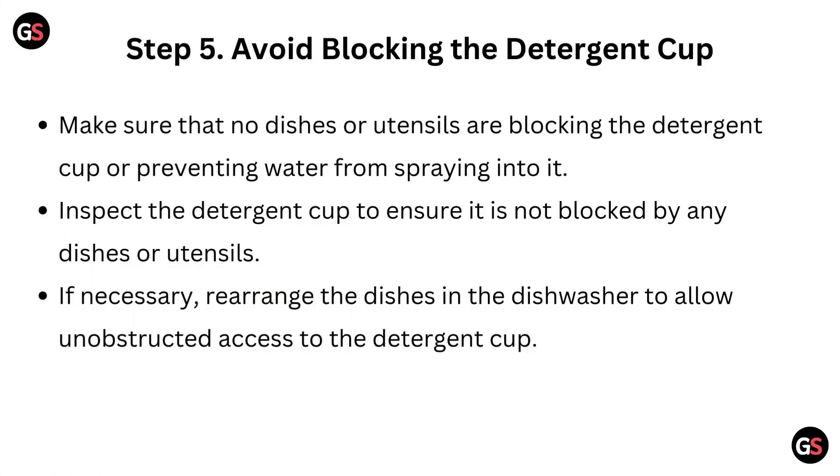Step 5: Avoid blocking the detergent cup. Make sure that no dishes or utensils are blocking the detergent cup or preventing water from spraying into it. Inspect the detergent cup to ensure it is not obstructed, and if necessary, rearrange the dishes in the dishwasher to allow unobstructed access to the detergent cup.